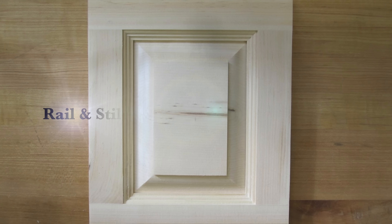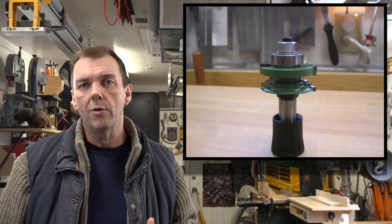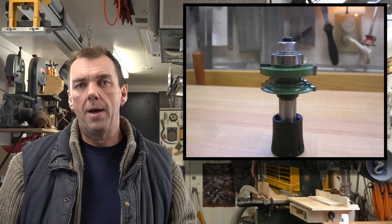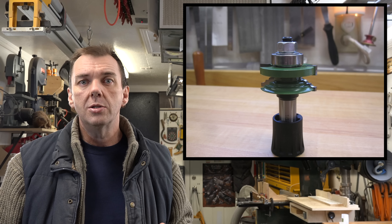Hey guys, welcome back. This week we're going to be talking about rail and stile joinery and raised panels. I have a project coming up that involves quite a bit of this, and I thought it would be a good idea to show you how to go about making those, including setting up the router bit. I have one of these reversible panel frame bits here. There is some setup involved, but that's what this show is all about — setting up this bit and making a raised panel door.